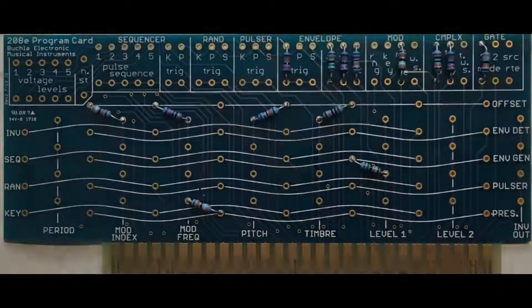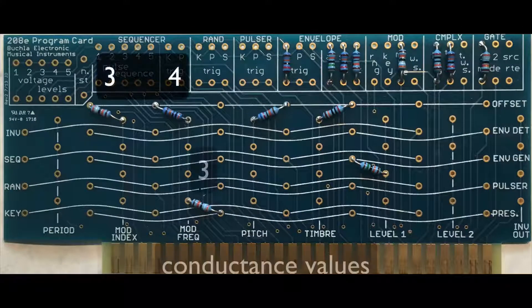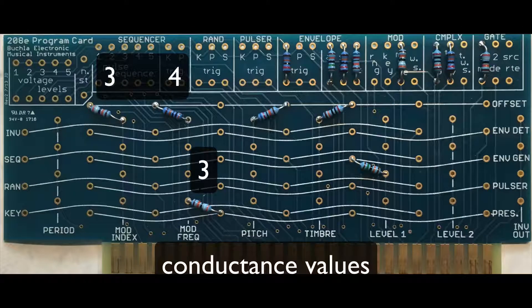In my card, I have changed values of the sliders and resistors to give a gentler, slower vibrato than the original patch.